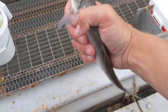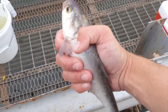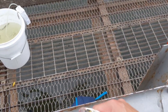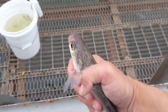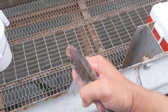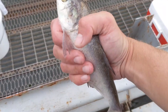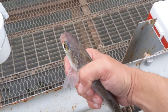This is the gizzard shad I was talking about earlier in the video. This one's probably about 8 inches — they do get a lot bigger than this, 12 inches or so. This makes amazing bait for catfish, way better than the threadfin shad. This stuff lasts a lot longer, the fish live a lot longer, and the bait stays on the hook better. So if you can get yourself one or a few of these, definitely keep them — highly suggested.